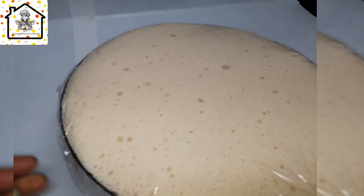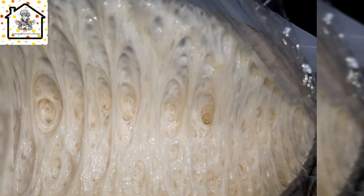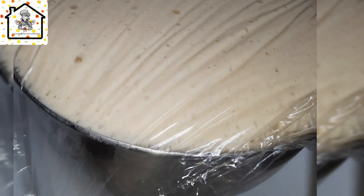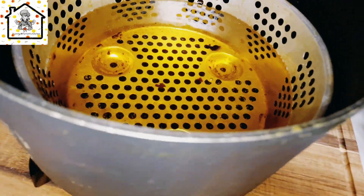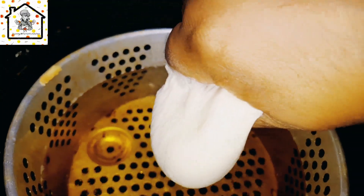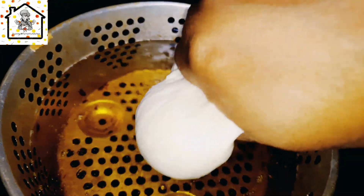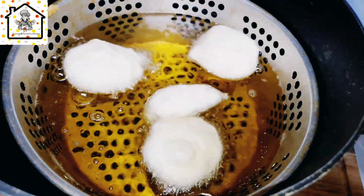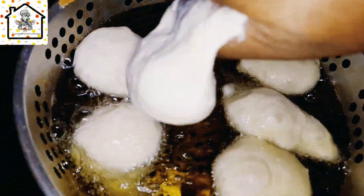The moment of truth is here — we're going to fry the puff puff. The oil is already on the fire heating up. Drop a little ball of batter in the oil; if it floats the oil is ready. As you can see it's floating, so go ahead and add more batter. Cut the puff puff into little balls. When frying, make sure you turn the sides so that it fries equally on both sides. Fry on medium heat — you don't want it roughly fried on the outside.